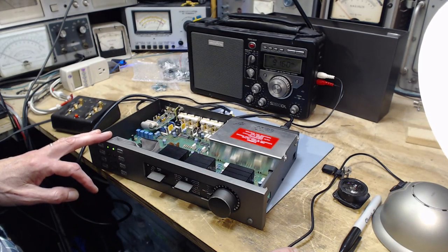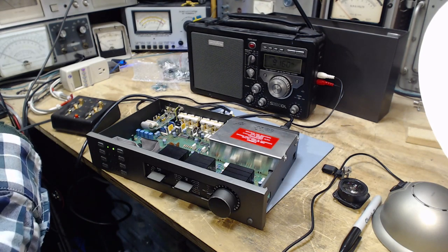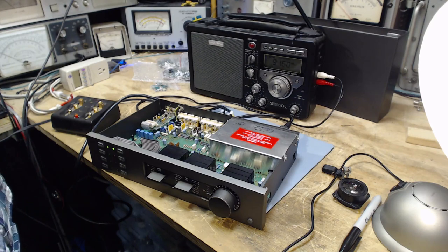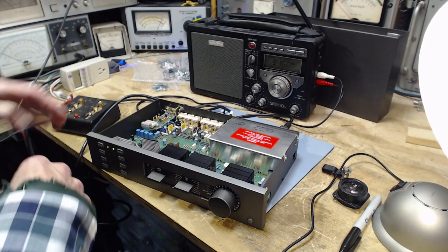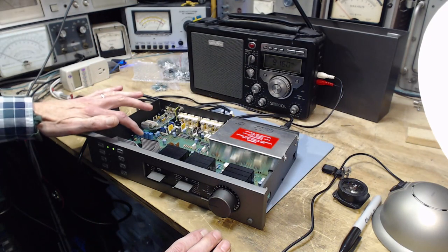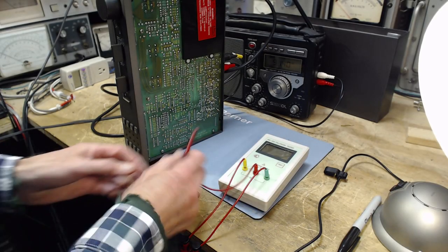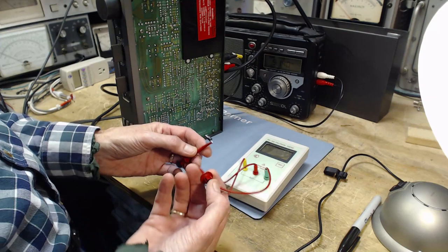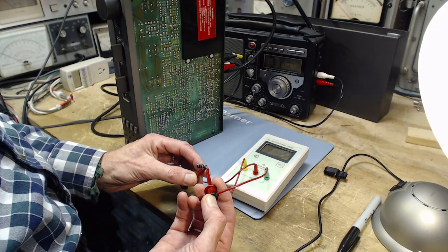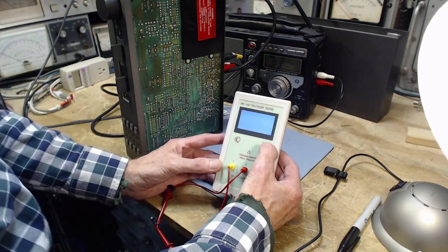I wonder if I should do just that one capacitor. Maybe I should just do this one and see what happens - that sounds like a good idea. Okay, here it is, it's a 50 volt 2.2 capacitor. Let's see what this guy says about it.